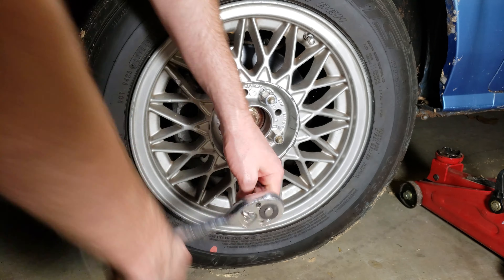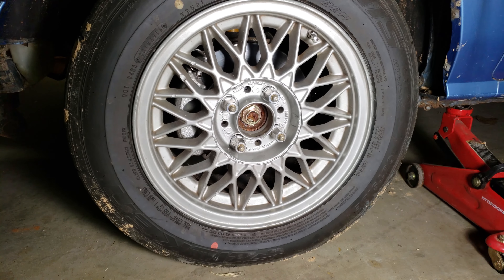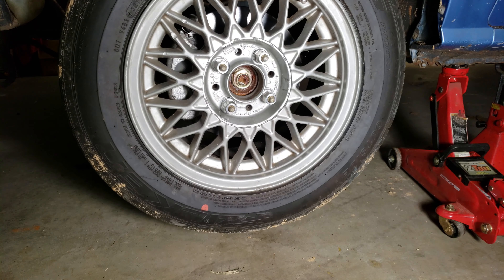Alright, it's about 6am, we've got the Integra all loaded up over here, we're headed to the autocross.